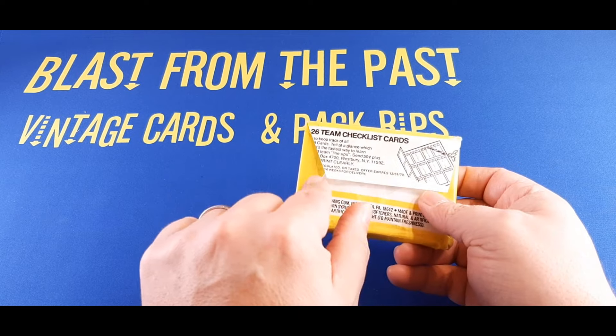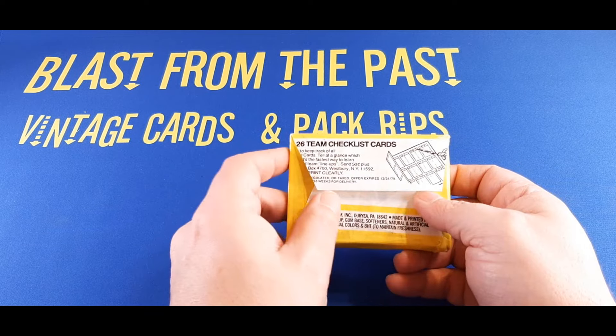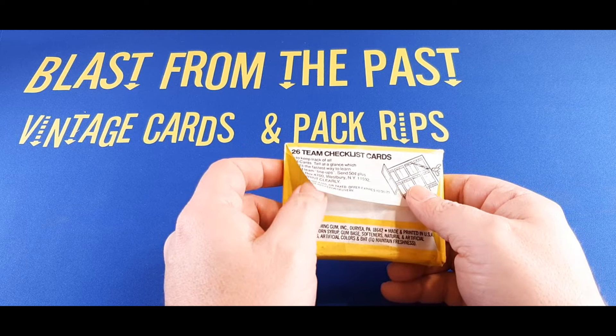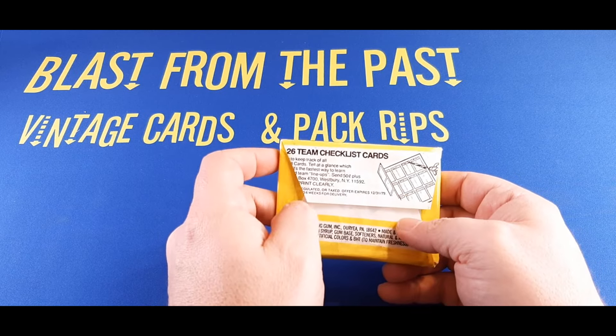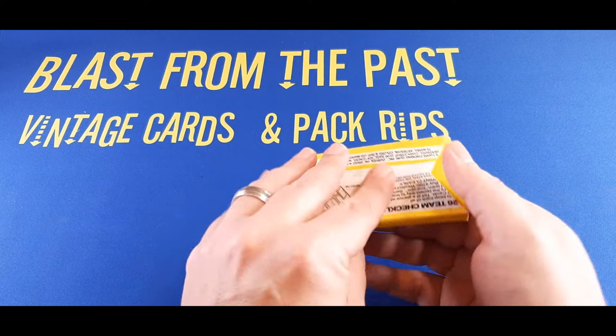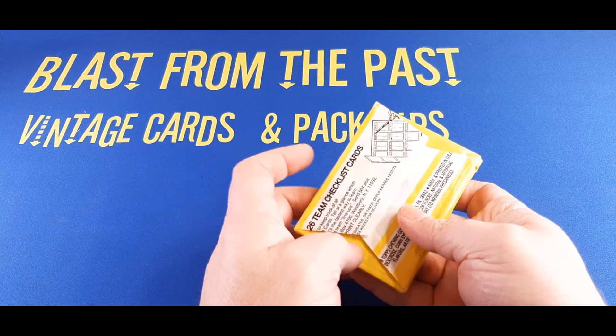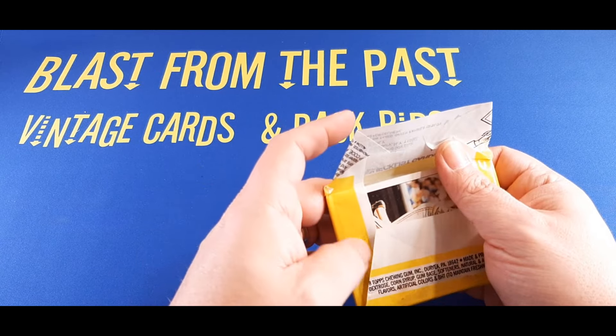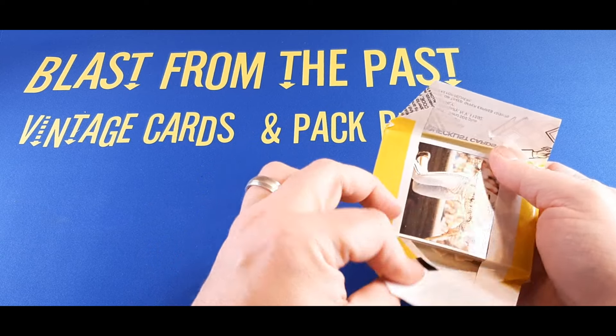All right folks, here it is. We're going in to see if we can find an Ozzie Smith or see what we got. In the intro I kind of just flopped that open, so I don't know if that means it's a legit pack or if it's been lightly resealed or not. It's kind of hard to tell. I buy these so I can open them on the channel. I'm not convinced there's going to be anything good in here, but you never know.